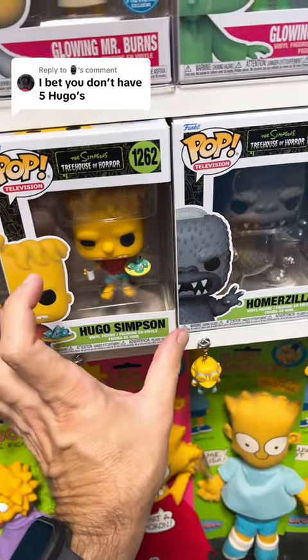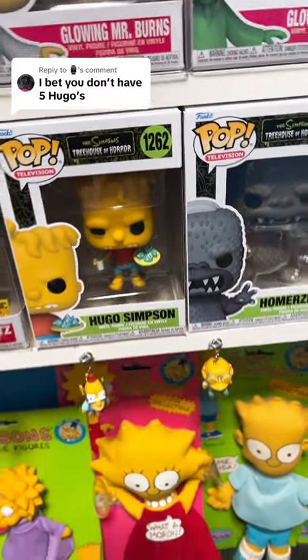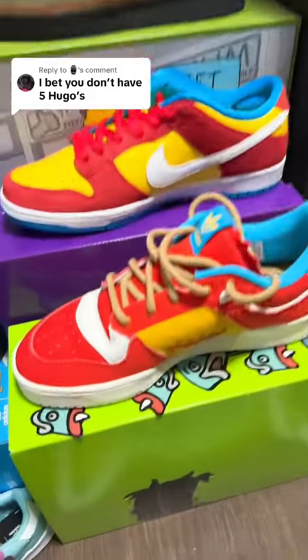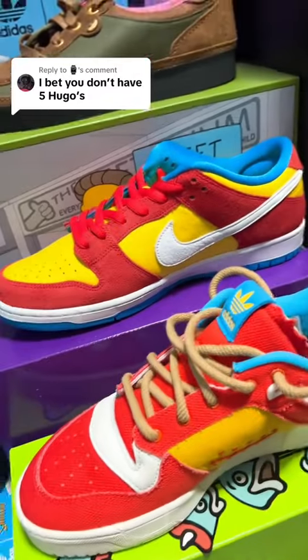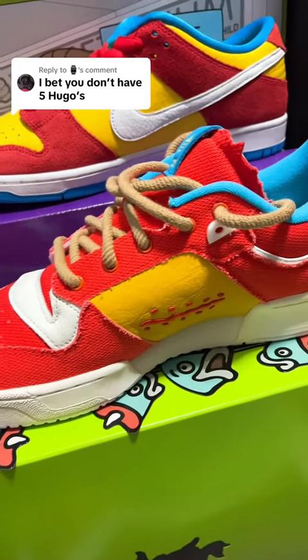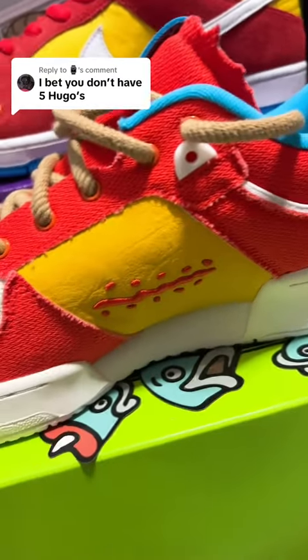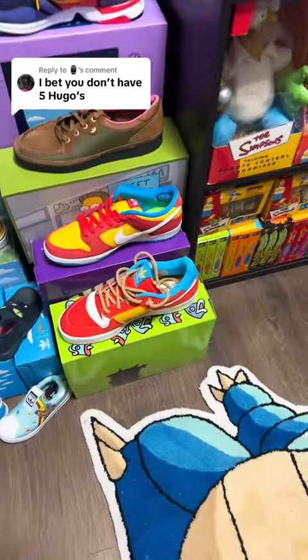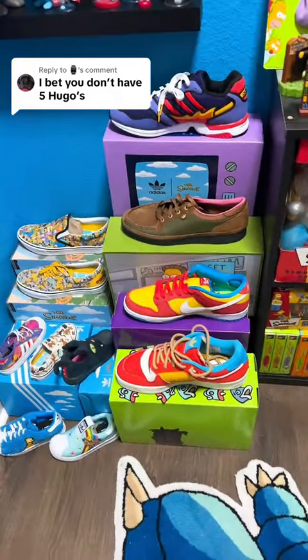I actually just thought of a third one, so let me show you that really quick. The third one is this Adidas shoe right here — kind of looks similar to the Dunk, just the colors — but this is the Hugo Simpson Adidas shoe. It even has the stitches on there, you can see his silhouette, all the different fish heads. And this is actually unreleased; it won't even be out until October. So there are three right there.